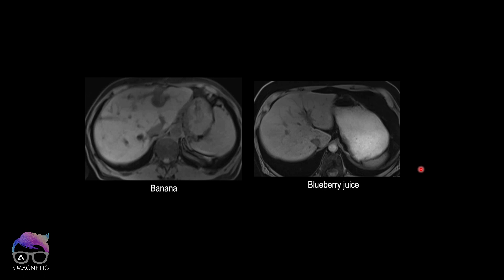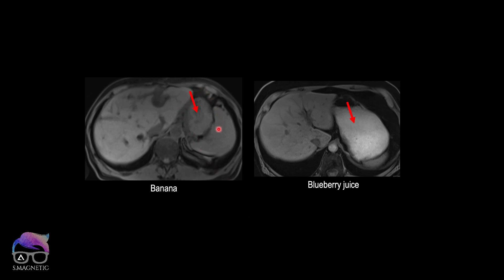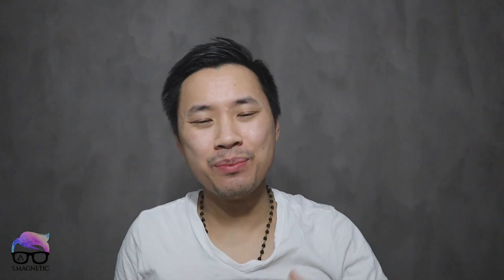One last thing to highlight when comparing banana to, for example, blueberry juice: this T1-weighted spoiled gradient sequence with fat suppression shows no bright signal in the bowel after giving banana, but after blueberry juice you get a really bright signal. The advantage of banana is that it's not fluid in consistency, so it doesn't cause artifacts from reflux of the negative contrast into the common bile duct.